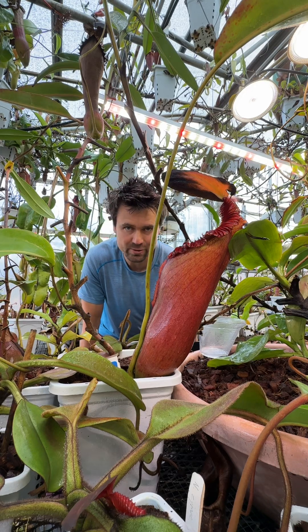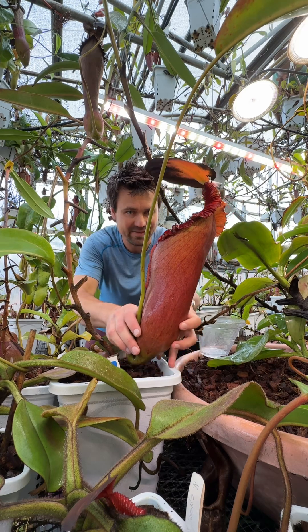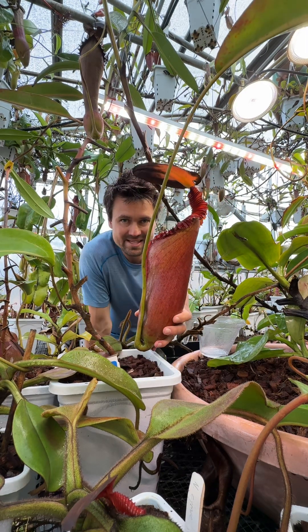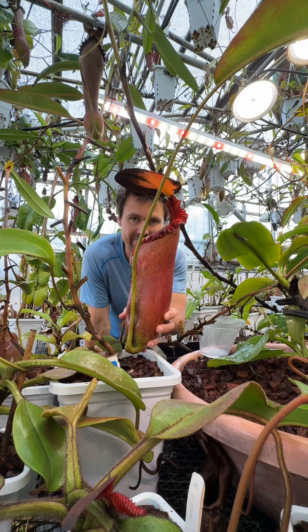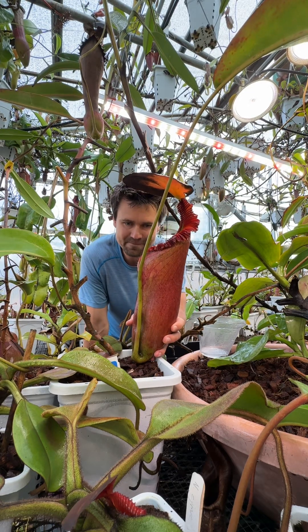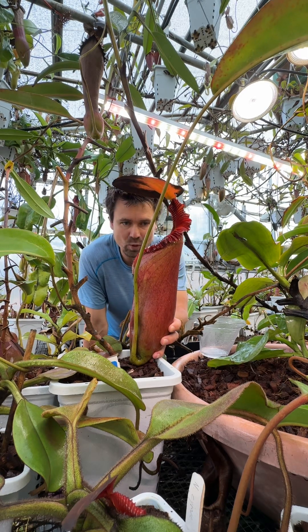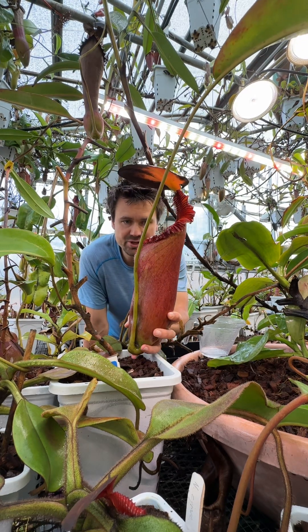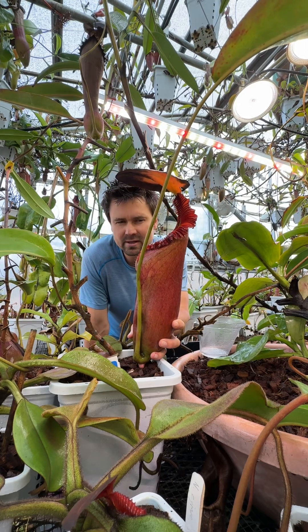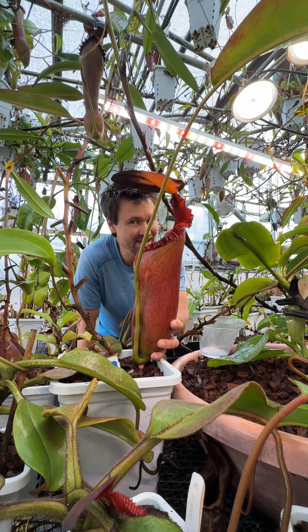This is the largest carnivorous plant by volume ever grown, so we're gonna see if mine even comes close. This is my favorite hybrid I've ever made — it's Rajah crossed with Edwardsiana. It used my female Rajah and Robin's Edwardsiana. This picture is around probably eight months old, and I'm not gonna cut it off like Rob — it's not quite ready to go.